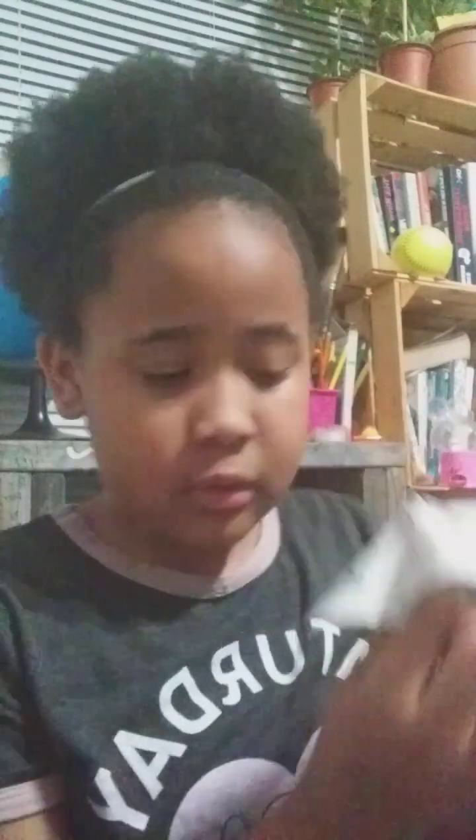Welcome back to my channel, and today we're going to be making a fortune teller. So, to make this fortune teller, you're going to need some paper.